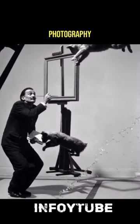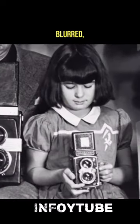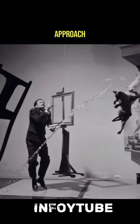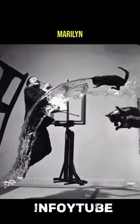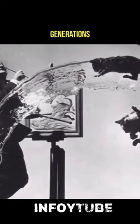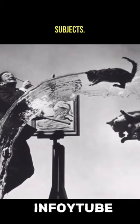Before Halsman, portrait photography was often stilted and softly blurred, with a clear sense of detachment between the photographer and the subject. Halsman's approach — to bring subjects such as Albert Einstein, Marilyn Monroe, and Alfred Hitchcock into sharp focus as they move before the camera — redefined portrait photography and inspired generations of photographers to collaborate with their subjects.